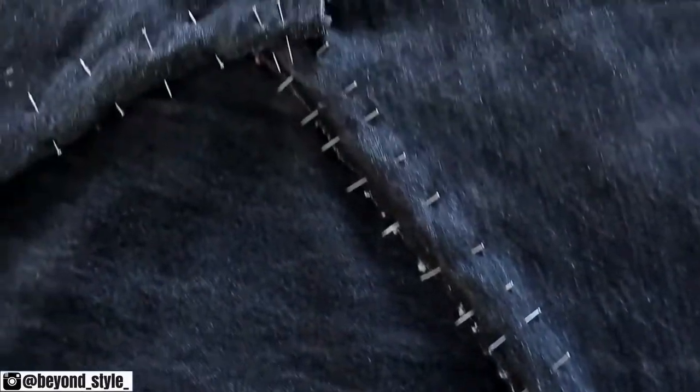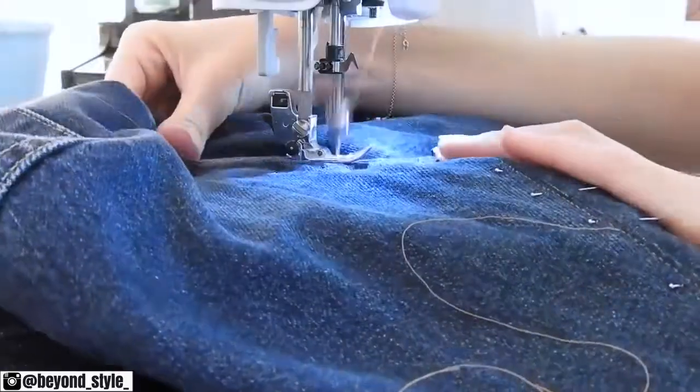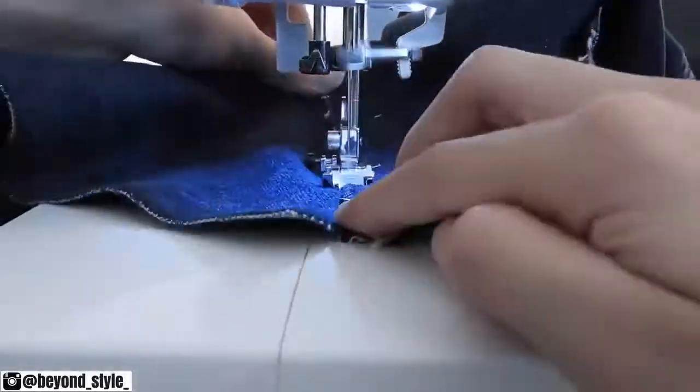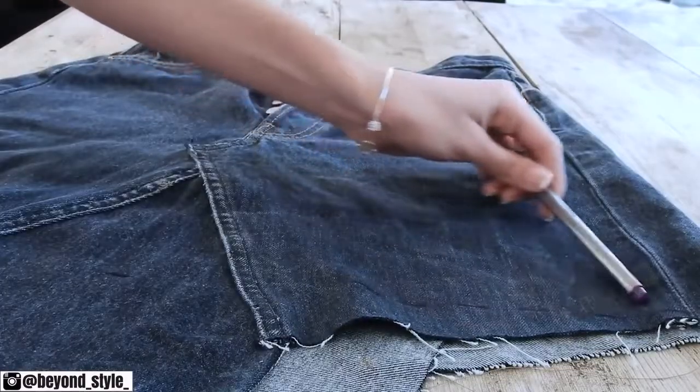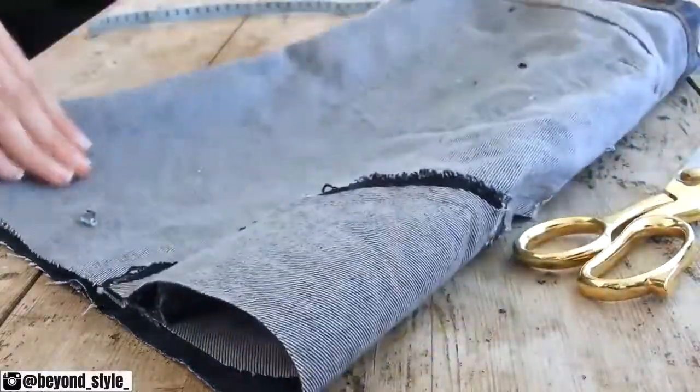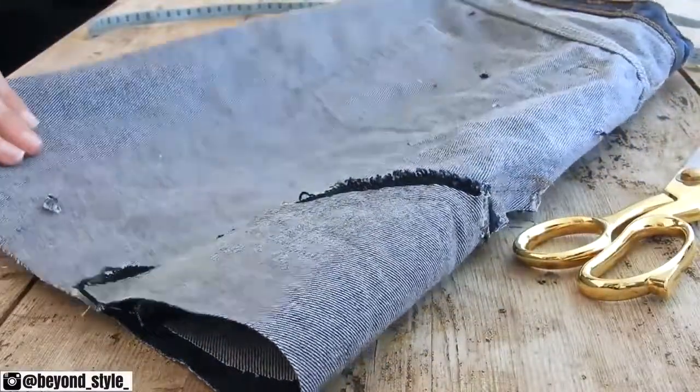Once everything is pinned down, just pick a matching thread and sew along the triangles, both in the front and the back of the skirt, following the original pattern of the pair. For the front, I did two lines of stitching, but for the back I only did one. Once you're done sewing, just try on your skirt one more time to figure out how much fabric you need to cut off, then just fold it in half and cut it off.